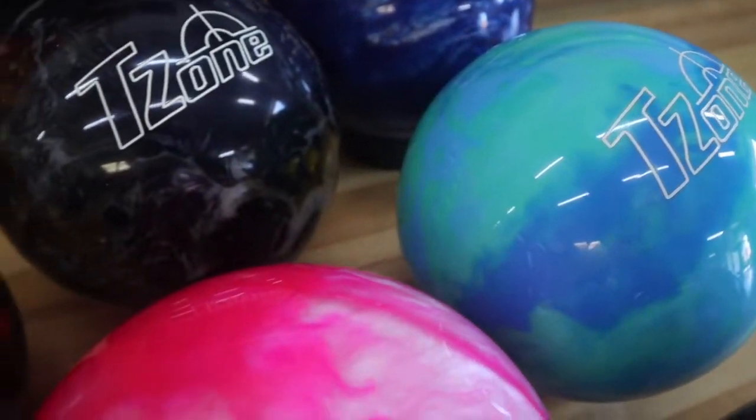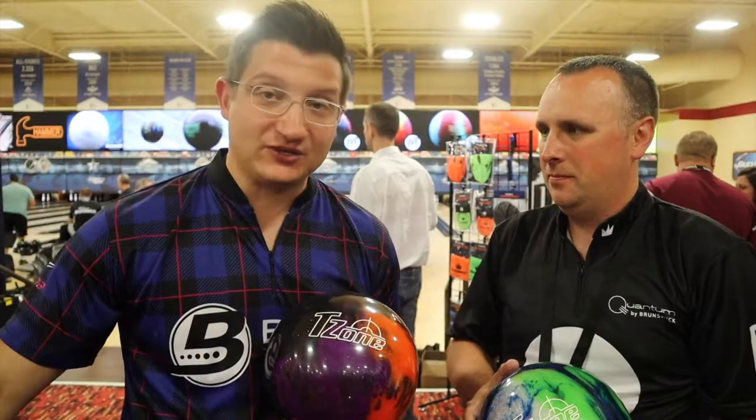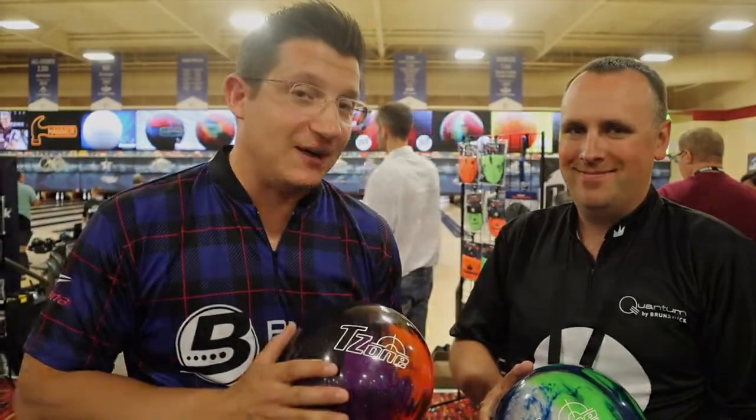For any pro shop back home looking for great staples on your wall for entry-level, we've got the poly, we've got the entry-level reactive, we've got the step-up with the Rhinos — covering all your bases for all of your pro shops.